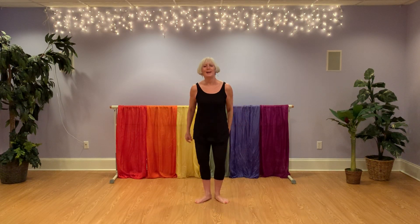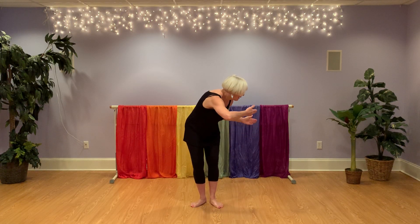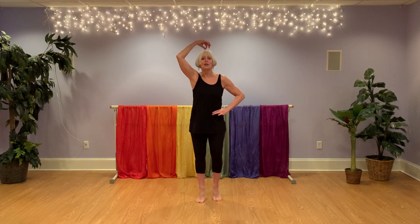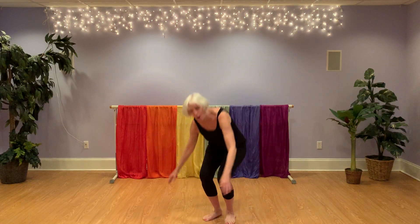I'm a puppet on a string. Plié your knees. I can jump. I can spring. I can move my arms like this. Twist. I can even blow a kiss. I can stand away up tall — taller, taller, taller, taller. Lose my strings and I will fall.